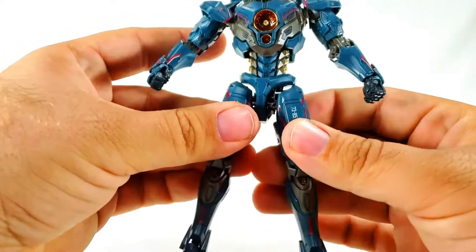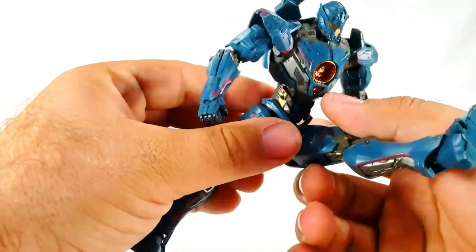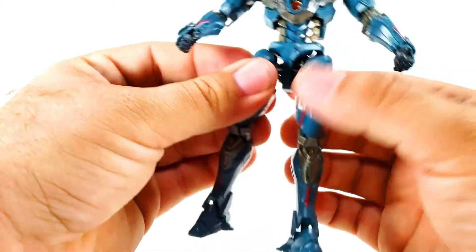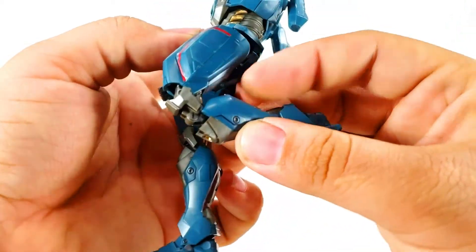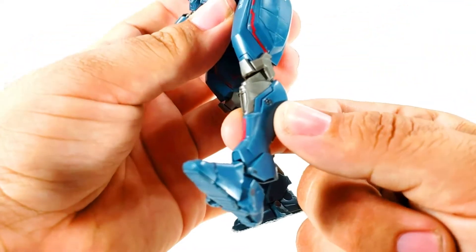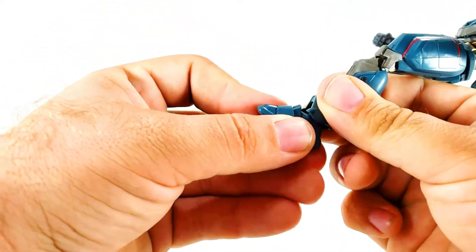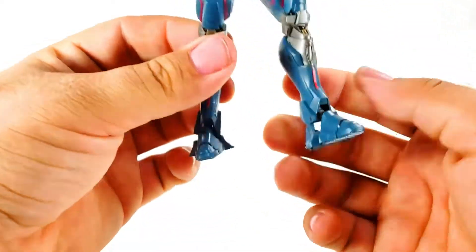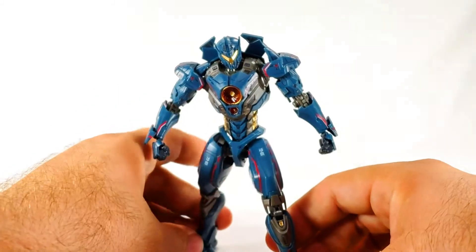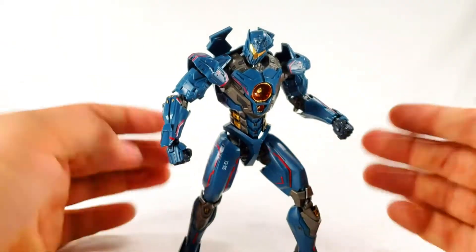The hips are ball joints but extremely limited - you're not getting very far with splits. You can kick very far forward and rotate to kick backwards pretty far. Double-jointed knees get you all the way back around, which is actually pretty neat. The ankle has a rocker forward and back plus ball joint, but the foot itself is limited in stance since it can only flex so much.